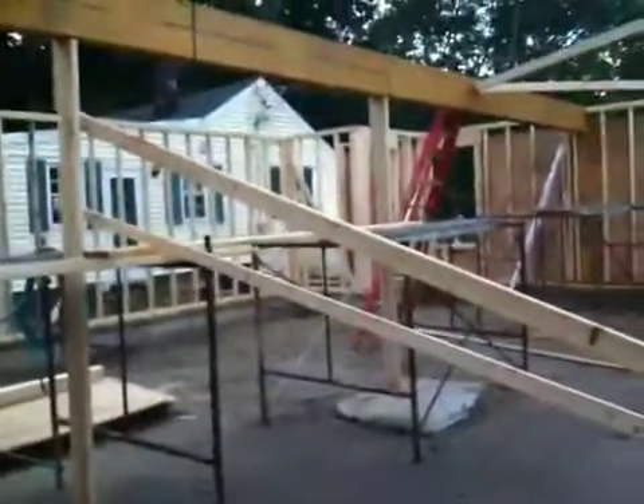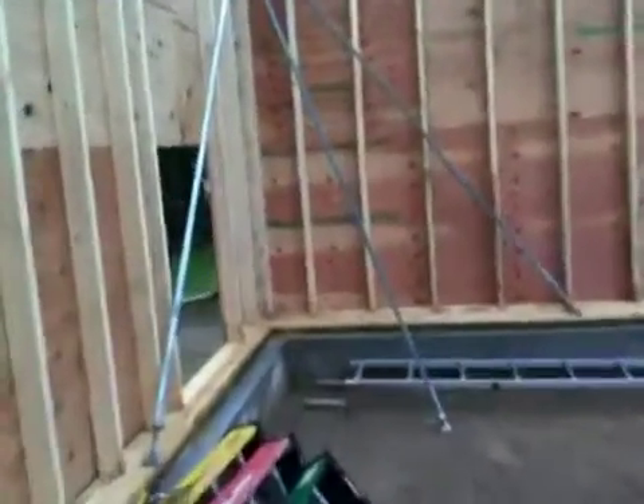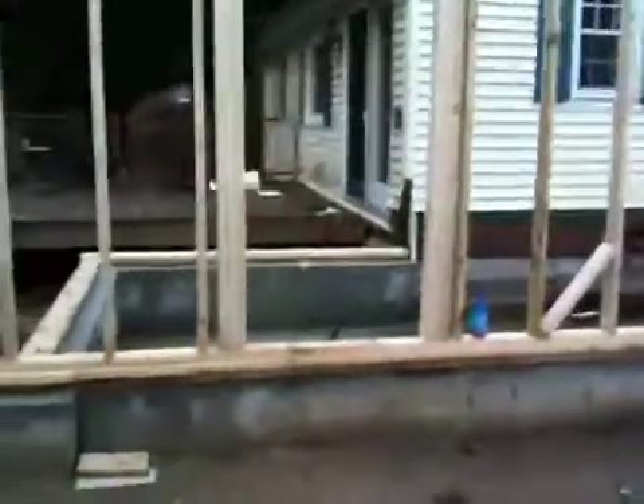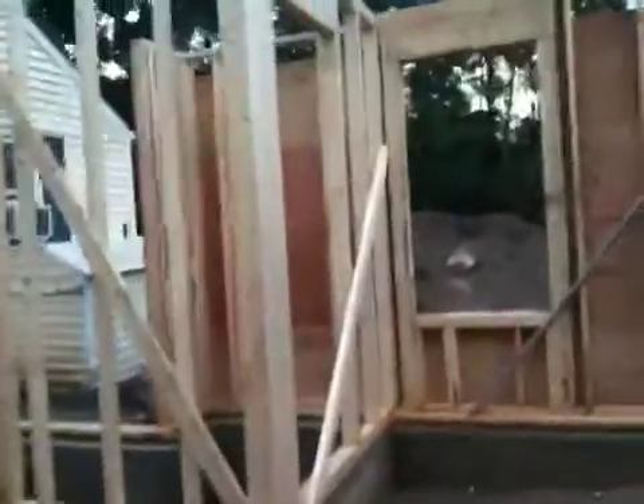They've got a couple of poles that will turn into columns in the garage. Walking to the back of the garage, this is going to be one door — you can see the header there — that'll go out to the backyard. This is the door for the mudroom, so you'll go right up there, step up into the mudroom.